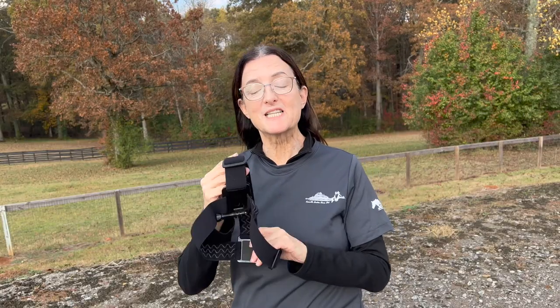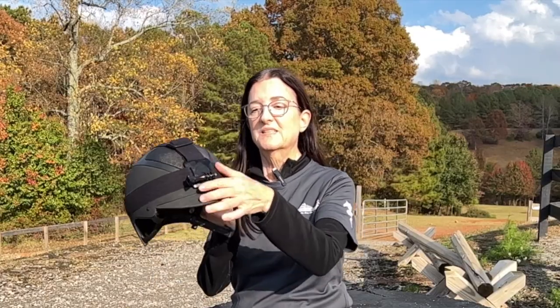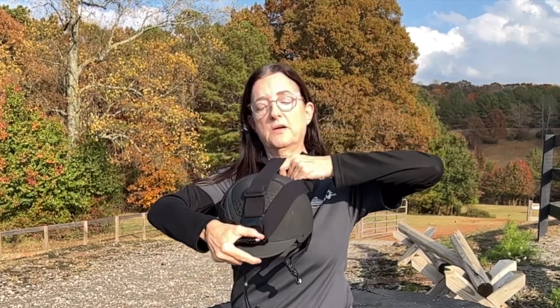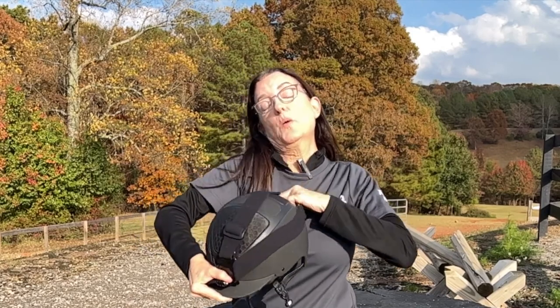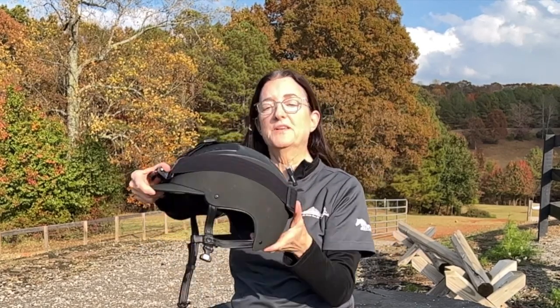The first accessory is the helmet mount. This is it on my helmet — it's elastic, so it's really easy. You can just slide it on, starting either with the part that goes over your helmet or putting it on the other way.